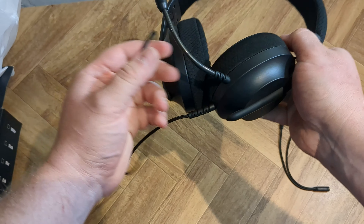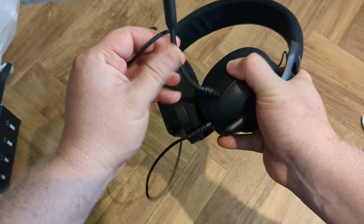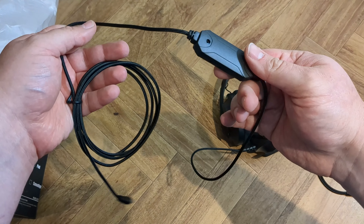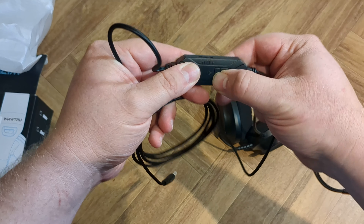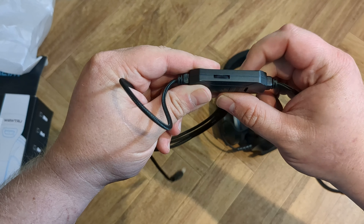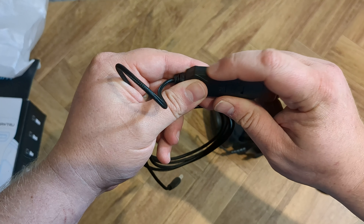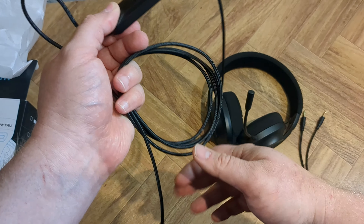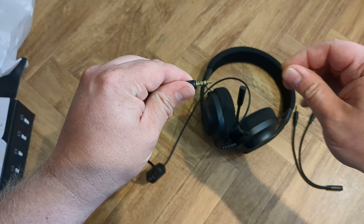The inside of the box is just the headset in some foam wrapping. Then there's the splitter at the bottom of the box, along with some basic instructions to help you get started — if you're not familiar with using the different 3.5 millimeter jack plugs in things like your PlayStation controller, your Xbox controller, or even your Nintendo Switch.